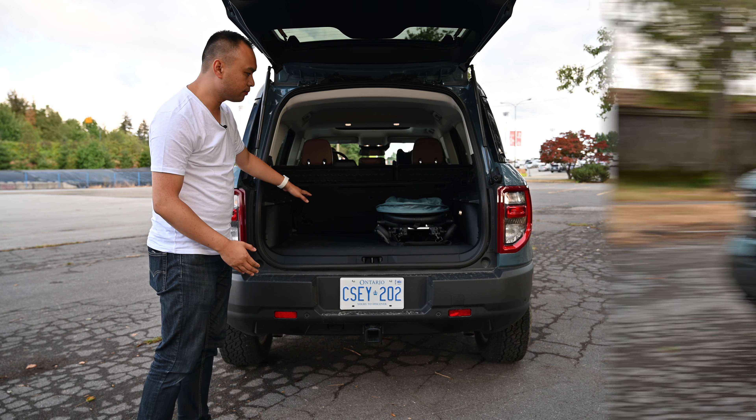And that's exactly how your Baby Zen Yoyo, a Clek Liing, as well as a Clek Foonf fits inside the 2021 Bronco Sport. It certainly can family, and it's a great vehicle for your next adventure. If you have any questions, leave them in the comment section down below and I'll be sure to get back to you. Thanks and have a great day.